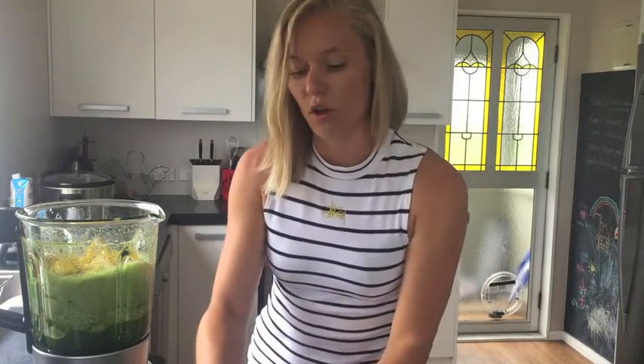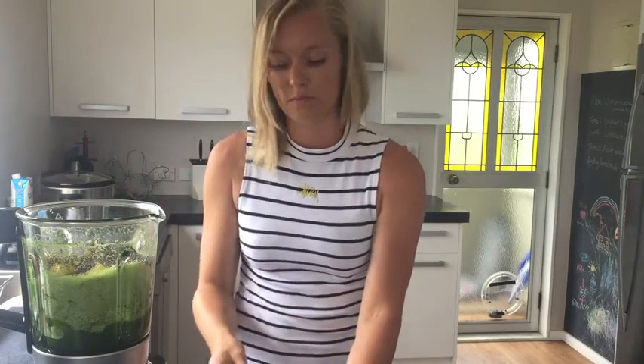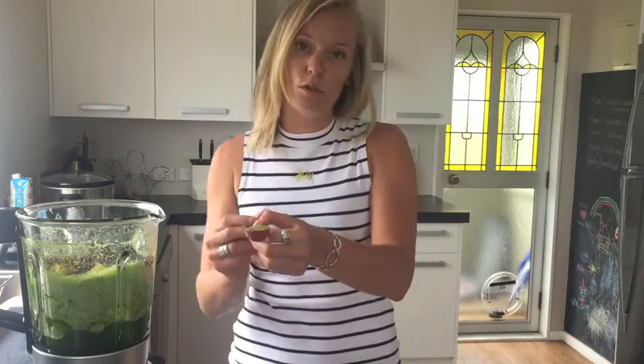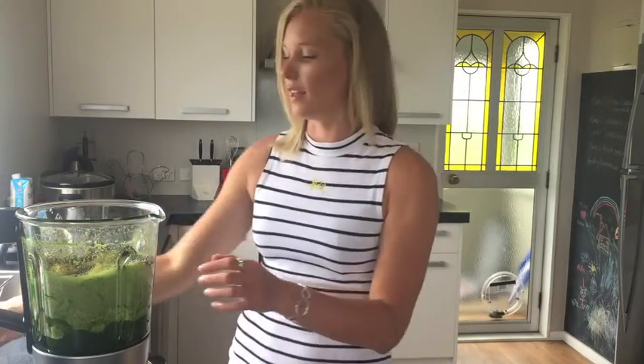Add two tablespoons of chia seeds. And for a little bit extra, I'm going to add in half a tablespoon of kale powder — just a little bit of extra goodness for our green. Now we're going to blend that all together.